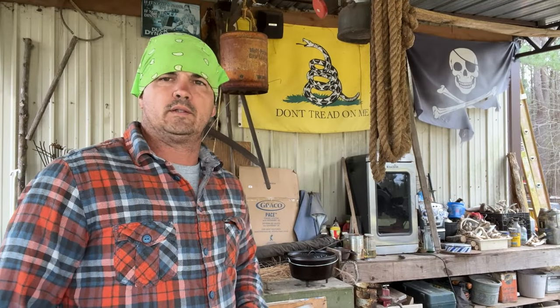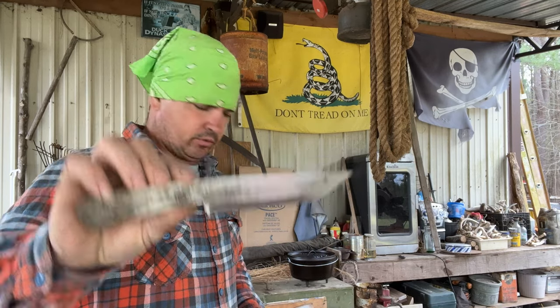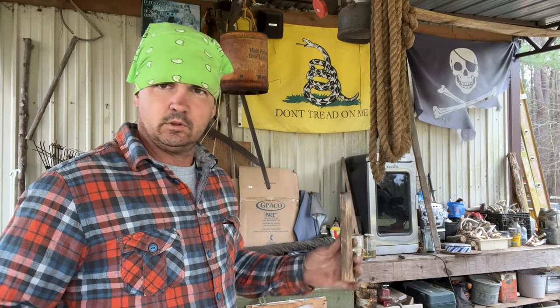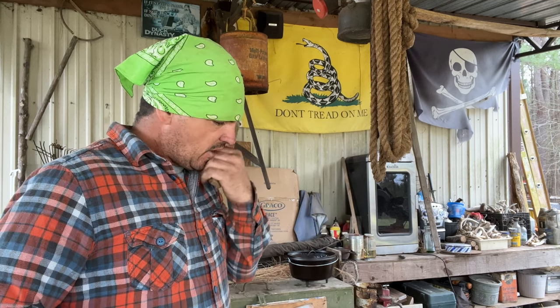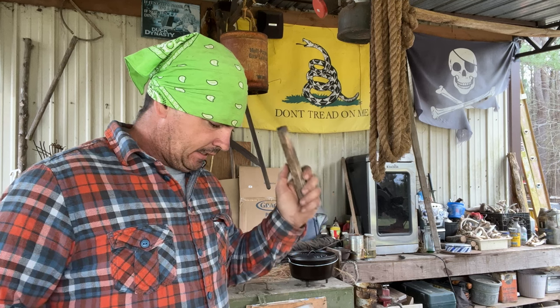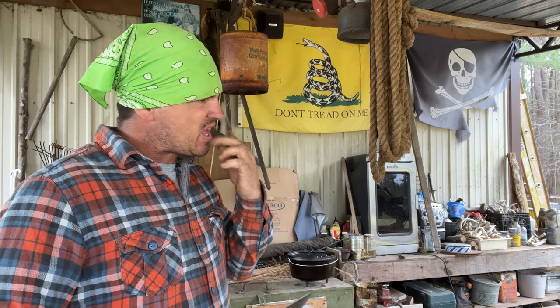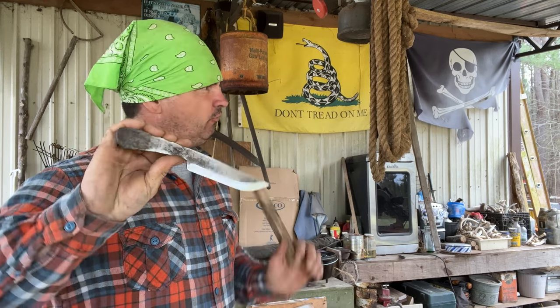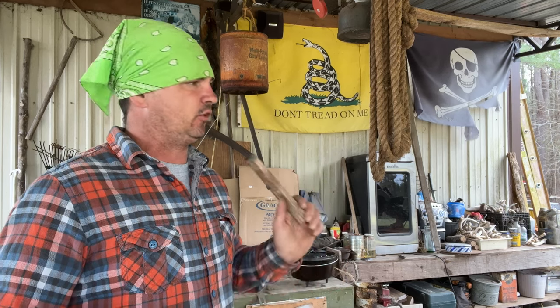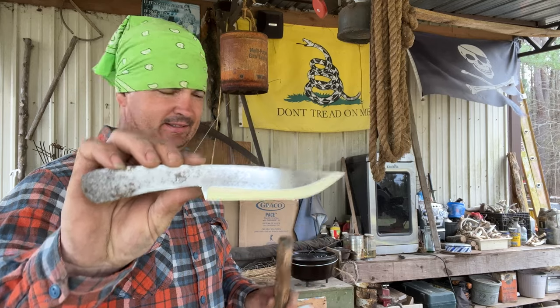Hey y'all, welcome back to Spirit of the Outdoors. I'm grinding out another big brother knife. If you watch my fishing videos, I lost mine in the creek. I needed to make a couple of them for somebody, but I got to have one first. So far, from what I have carried as far as usability, functionality, and practicality, this has been the knife.